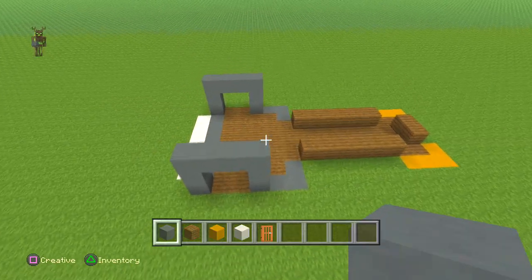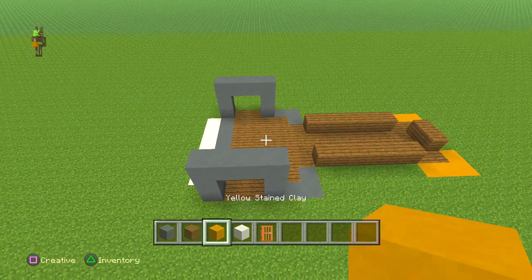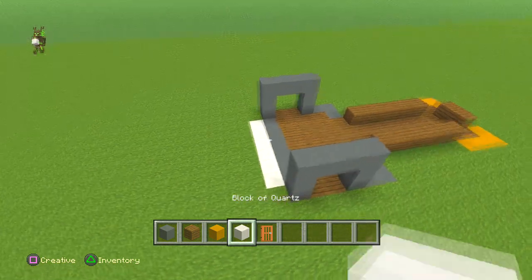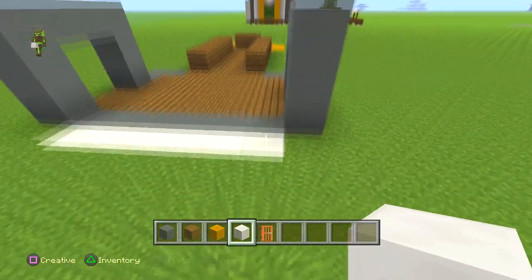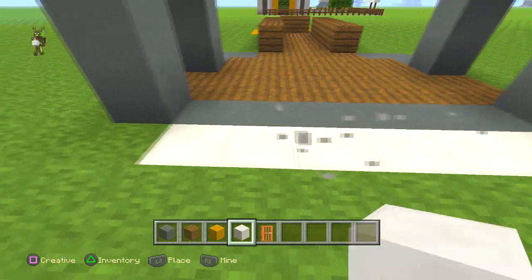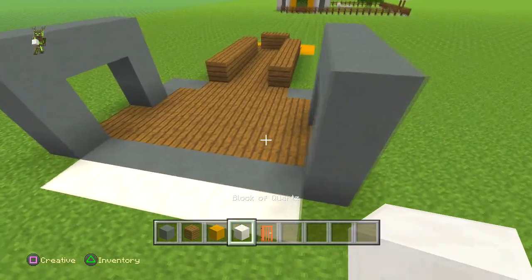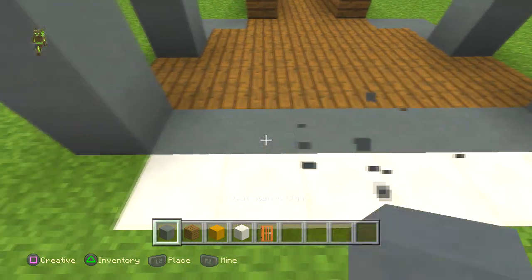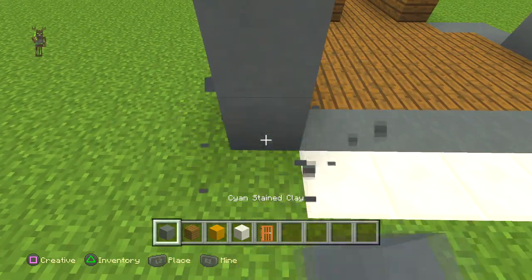We're going to start off with the cyan stained clay, the spruce planks, the yellow stained clay, the block of quartz, and kisha doors. Start somewhere with a good bit of space. Put down one two three four five six blocks of quartz, and then one two three four five six of the cyan stained clay.